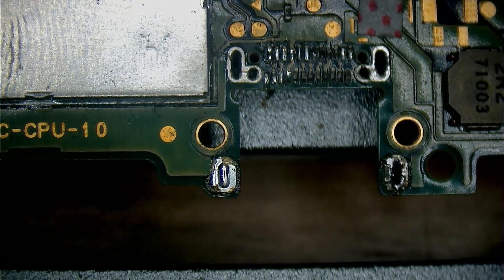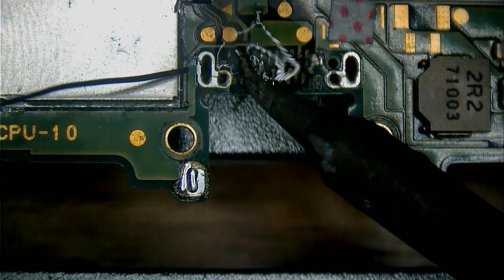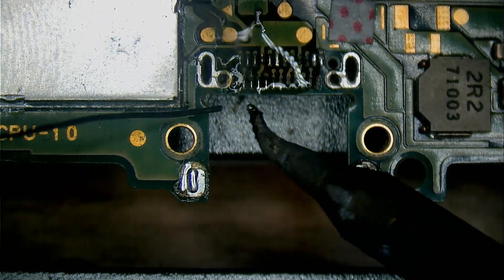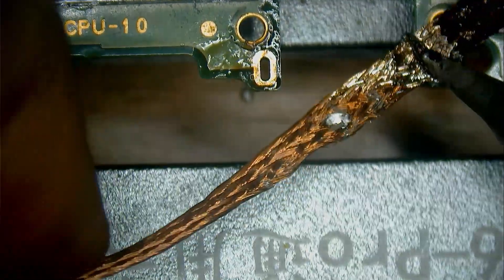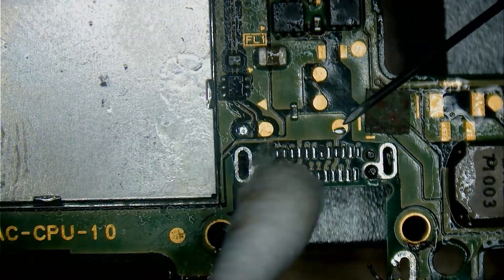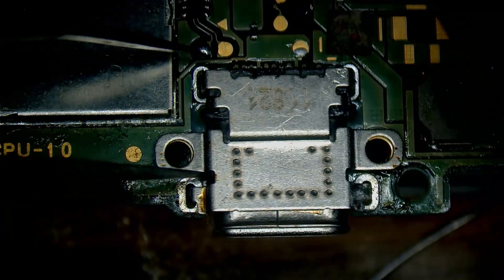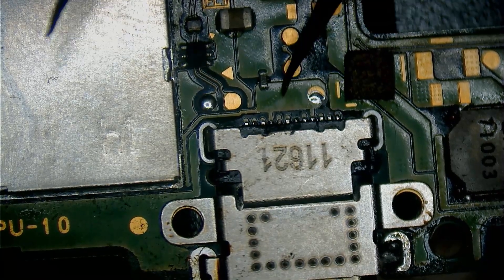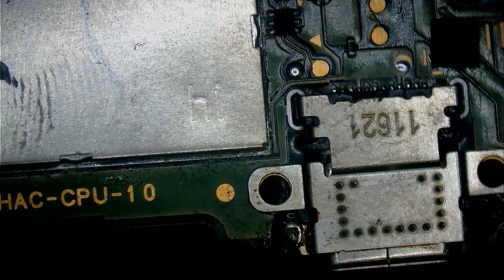I'm gonna turn on my fume extractor because I don't wanna die. If you wanna get into this type of work, I have a link to all my tools in the video description, together with my Patreon page and my Discord server. Now all that's left to do is prepare the board for the new port by tinning all the pads. I also like to clear the mounting holes for the port, and then we just install it. This is actually a very tricky installation to do, because the port has two rows of pins and one row is hidden, so you have to install it blindly without any chance to touch them up with the iron afterwards. If you fail, you need to either remove the port and place it back again, but sometimes you can just get away with a reflow.